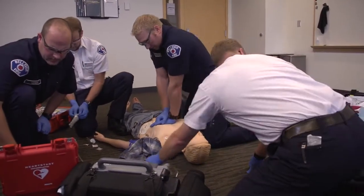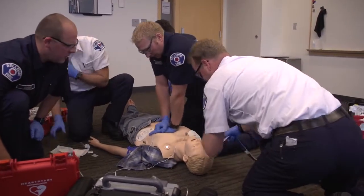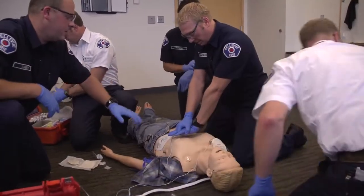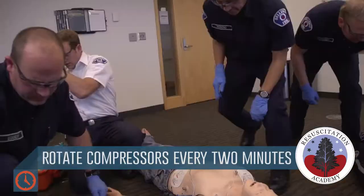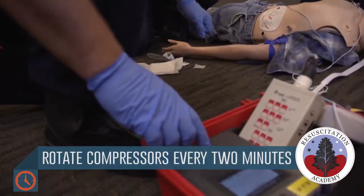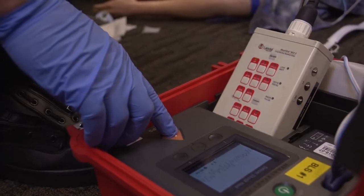20. 26, 27, 28, 29, 30. Clear to analyze. Stay clear of patient. You want to hop out and rewrite. Shock advised. Stay clear of patient. Hover. Deliver shock.